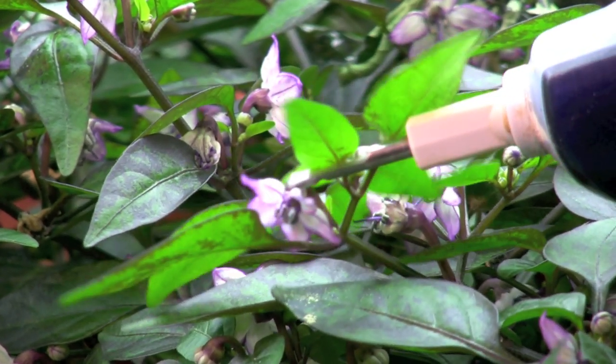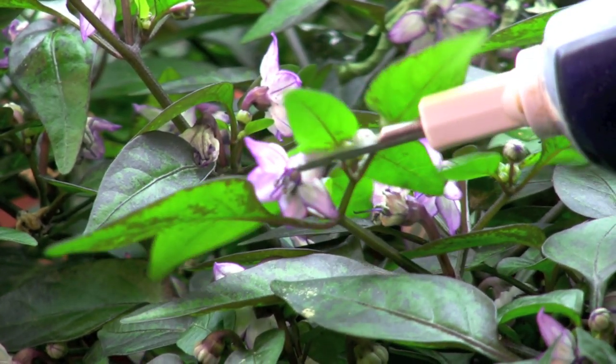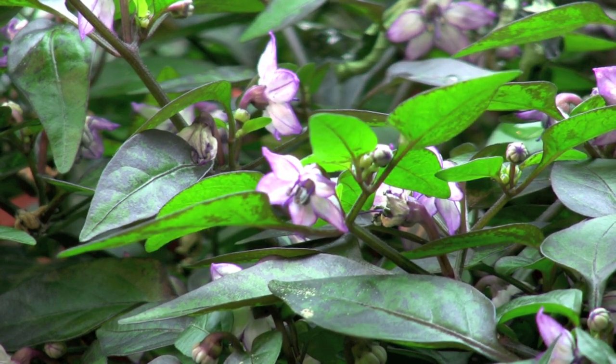I find that using the electric toothbrush combined with a fan will result in much better pollination.